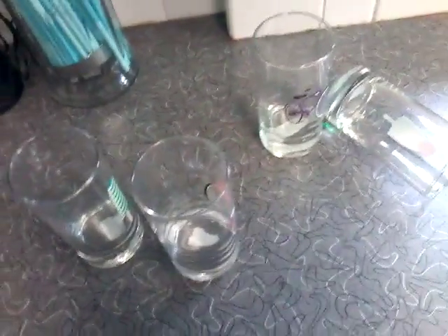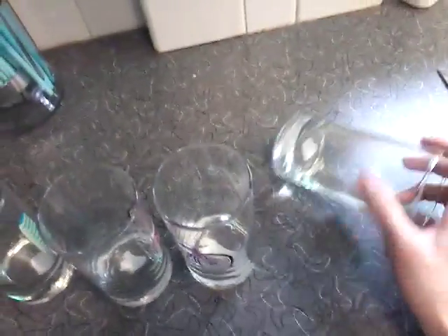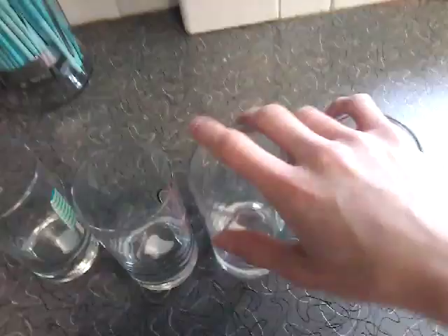You're gonna need straws and you're gonna need a cup. Oh dear, I need to get a new straw.